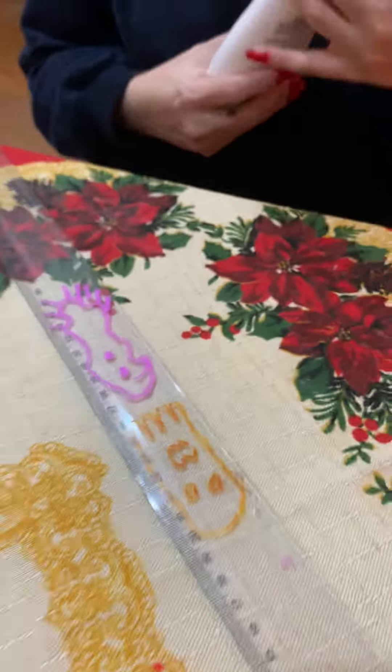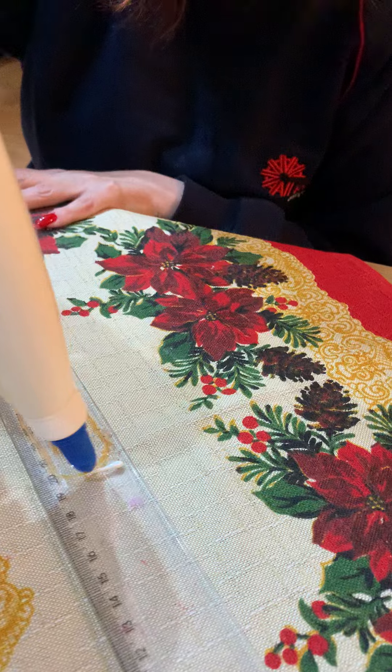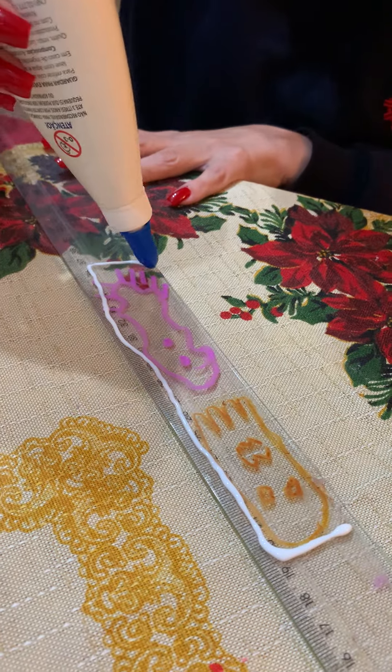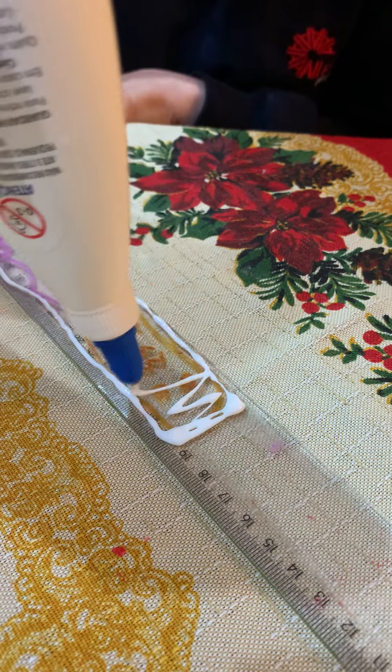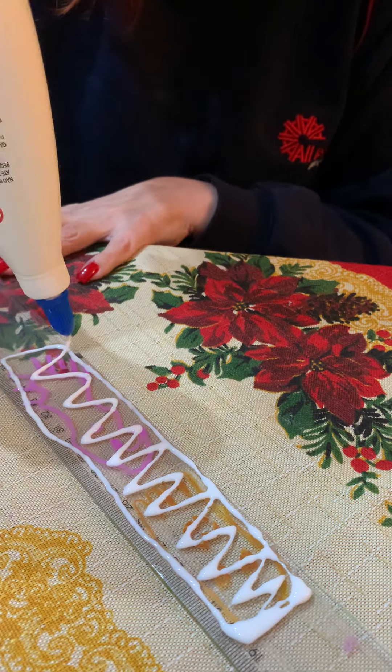You're going to put glue on top of your monster, but be careful — don't put too much glue, otherwise it's going to spread all over and fall off the ruler. Just a little bit on the sides to start, and then you cover your monster with glue.